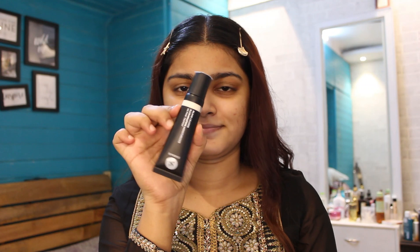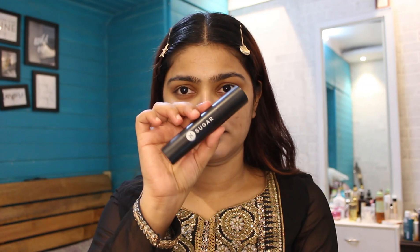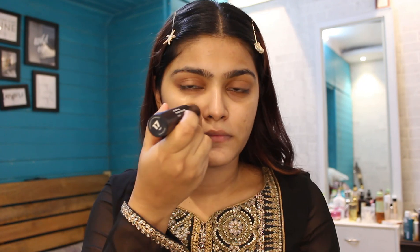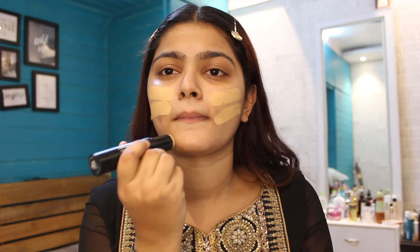Next up I'm going to be using this new launch, which is an illuminating moisturizer in the shade 02 Pink Trippin. I love how moisturizing and hydrating this product is — it also provides a really nice glow. Next, moving on towards the foundation, I'm using the foundation stick in the shade 17 RAF.